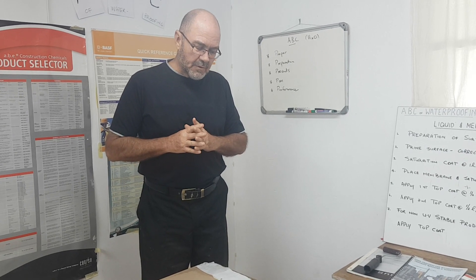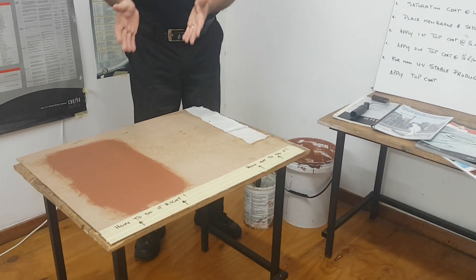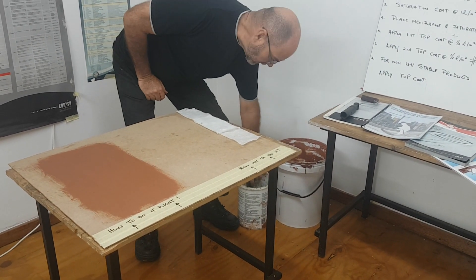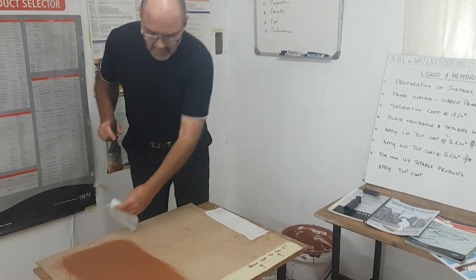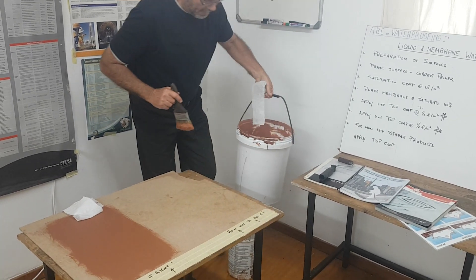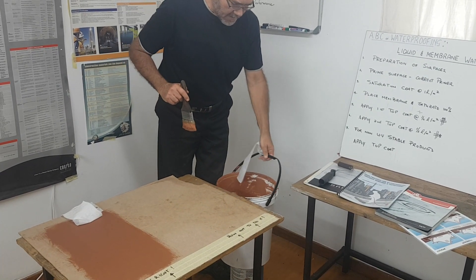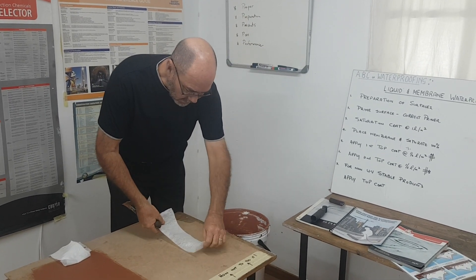Today we'll be doing a demonstration on how not to do it and the correct method. Here I have the liquid, the membrane, and a brush — this is often how people will do the installation.